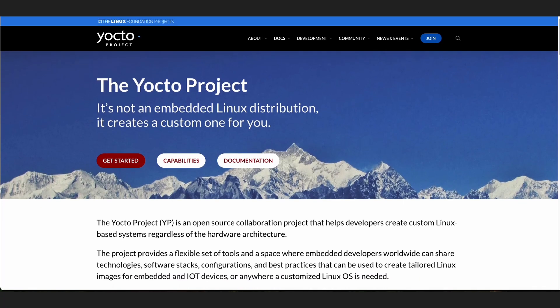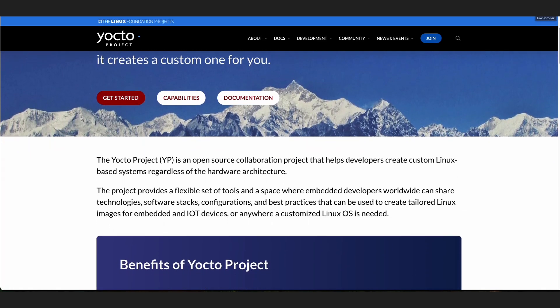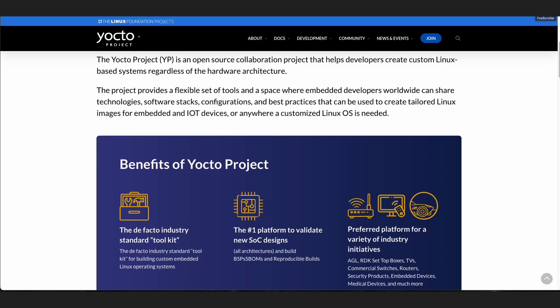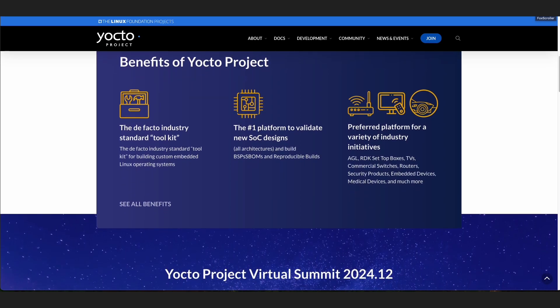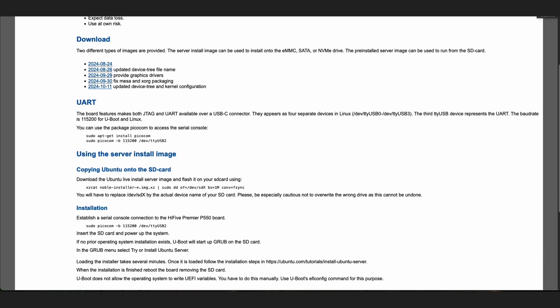So this board is based on Yocto Linux. Yocto Linux is a platform that normally integrators turn to in order to build out a Linux release on a new hardware platform. It has a lot of tools that allow them to do extensive testing, checking, and debugging. I realized that this is an embedded platform and this wasn't going to be what I wanted. So I looked further down and it said Canonical is working on Ubuntu 24.04 LTS and they should have it done by the end of the year.